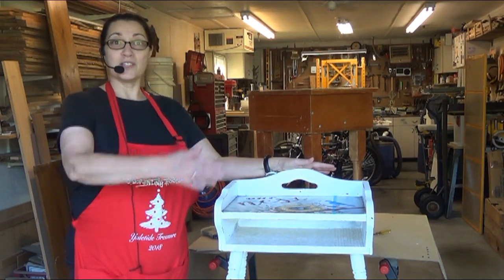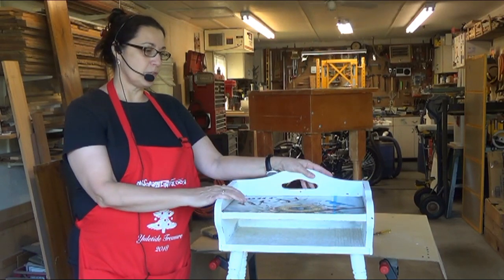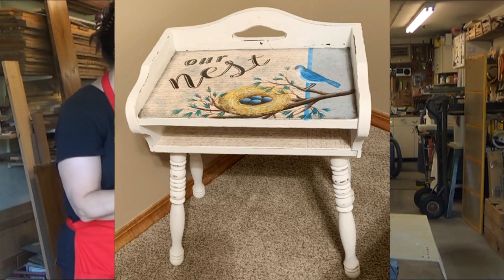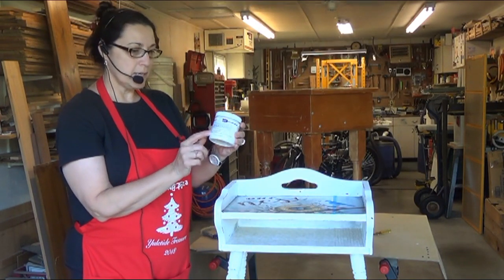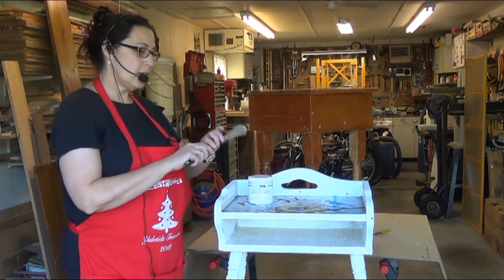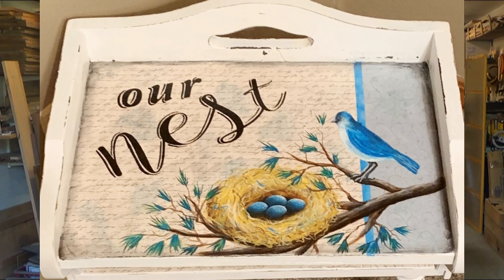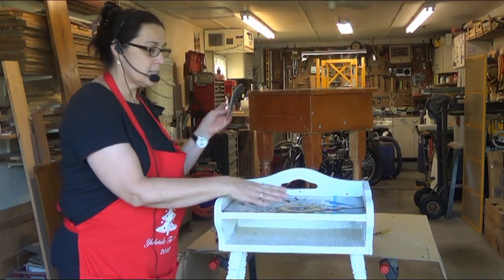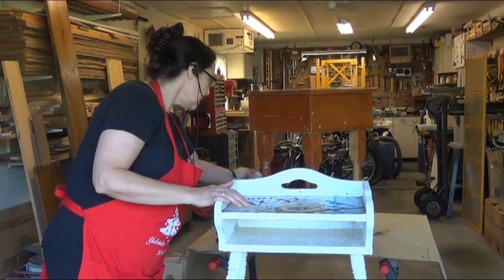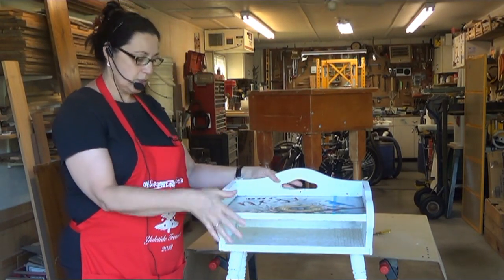Hi everybody and welcome to my husband's shop today. I'm outside in his shop and I'm going to show you how to repurpose a piece of furniture. This one I have already done — I have painted this with Deco Art Chalky Finish Paint in the color Everlasting. You can apply it either with a regular brush or with a dampened foam roller and it's going to take at least three coats to cover this wood. Before you paint it, you need to sand it with 220 grit sandpaper, then wipe your sanding dust with a damp cloth and dry it off with a dry cloth.